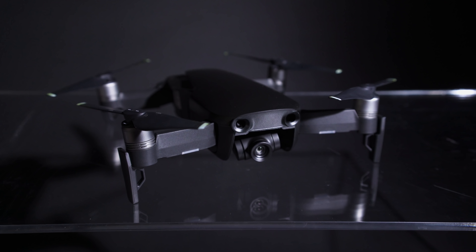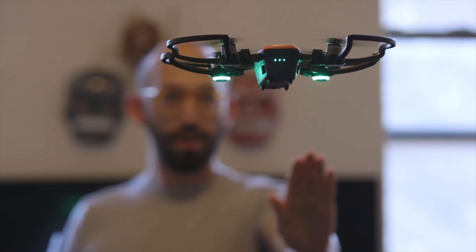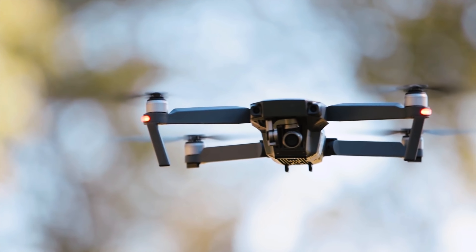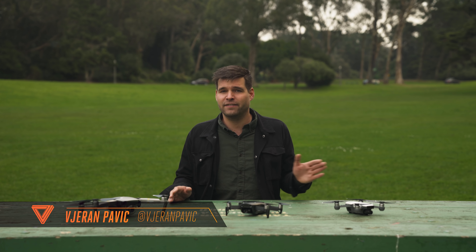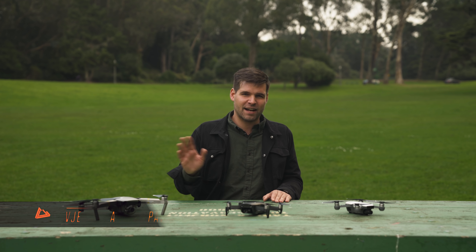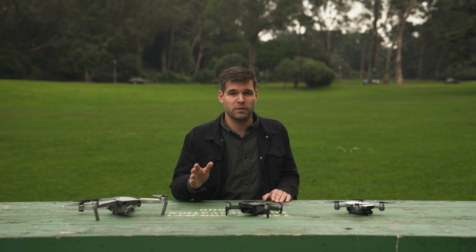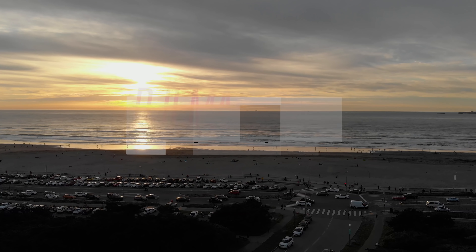The new Mavic Air comes packed with features and modes like the ones you just saw. You might have already seen some of them on the smaller DJI Spark and its predecessors, the Mavic Pro and the Pro Platinum. The $800 Mavic Air shares a lot of similarities with both of these drones. But this video is not really a side-by-side comparison — it's more about whether the Mavic Air is suitable for more serious photo and video work.